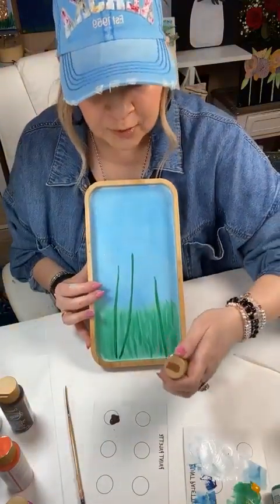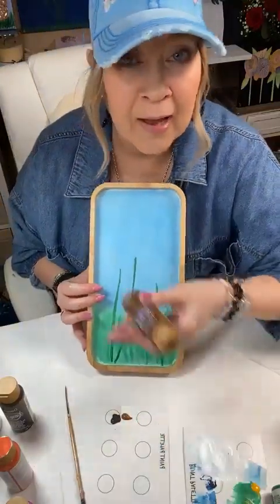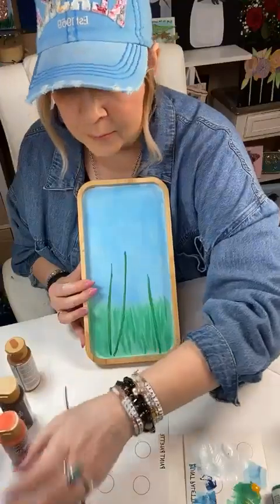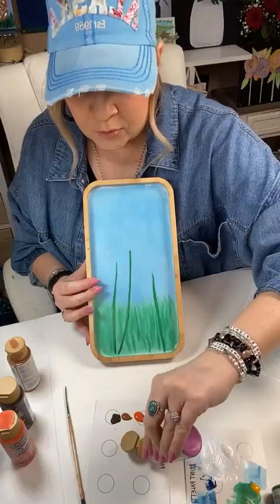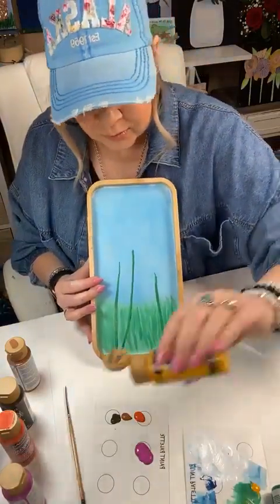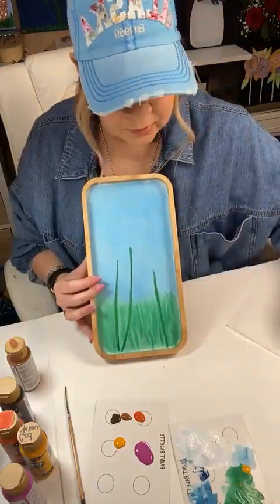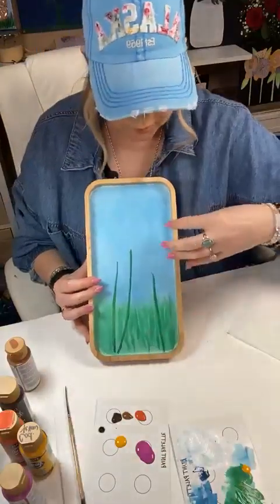I'm going to put out a few colors. You don't have to have this many, but because I'm an artist I have so many paints - all you really need are basics. I am putting out a couple of different shades of brown, orange, yellow, and purple. I've got my white and just a tiny bit of black, and now we're going to work on our flowers.